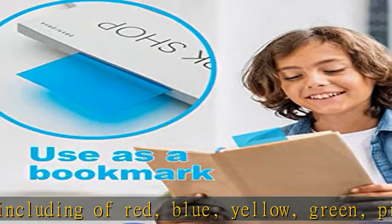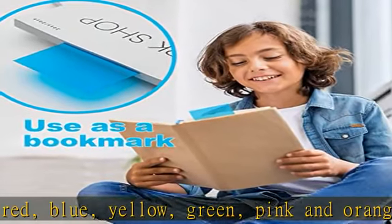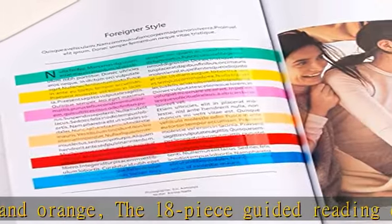Each sheet comes with a protective cover on each side to make sure every single overlay is not scratched when it arrives. The protective film should be removed before use.